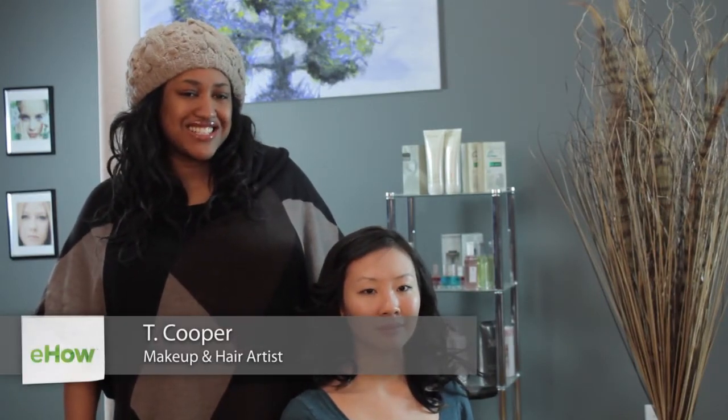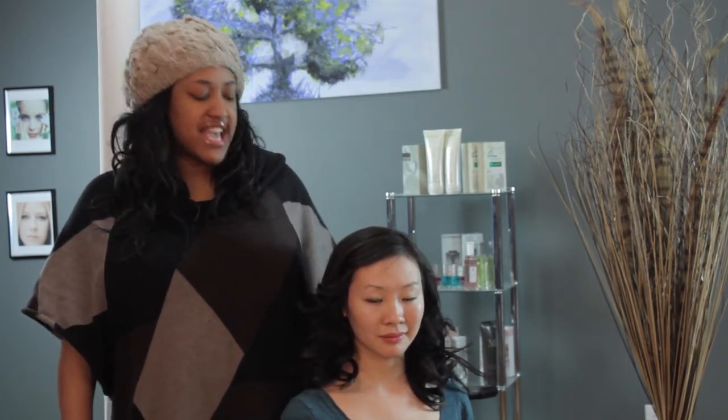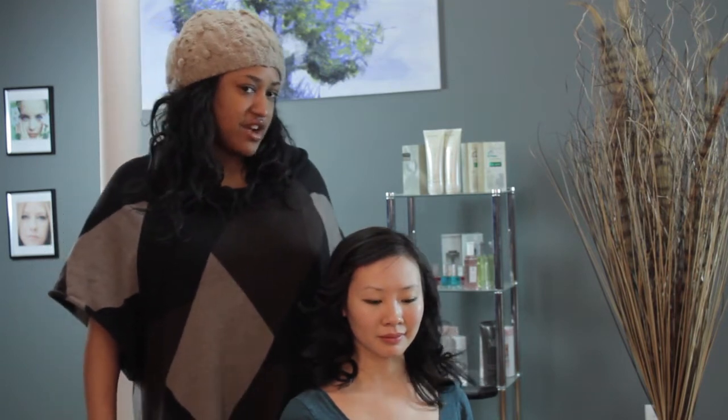Hi, I'm T Cooper. I'm a New York City makeup artist, hair stylist, and co-founder of beauty and grooming company Metro Look. Today we're going to talk about cute ways to wear your hair like a celebrity. This is a style that I've been seeing on the red carpets quite a bit and I absolutely love it. I think it's so cute and glamorous, and I've gone ahead and curled my model's hair.